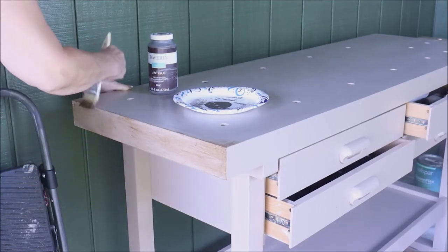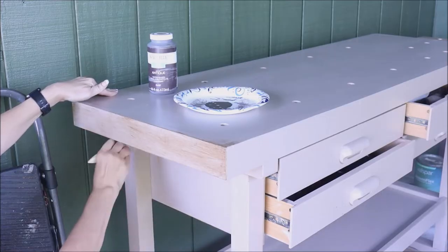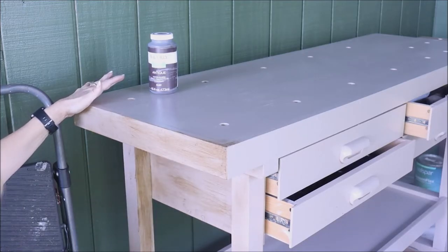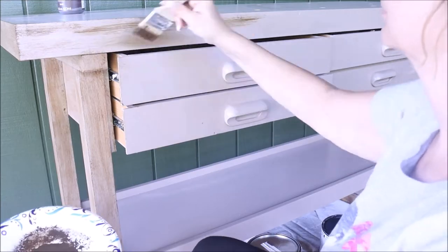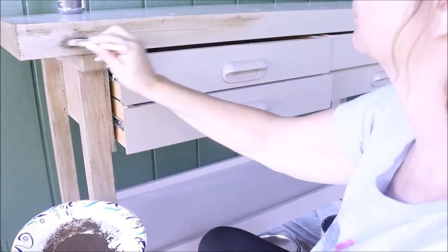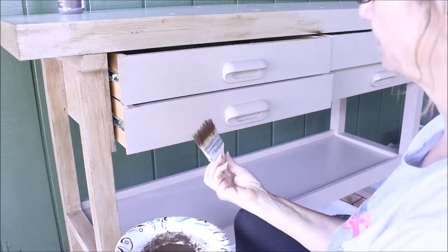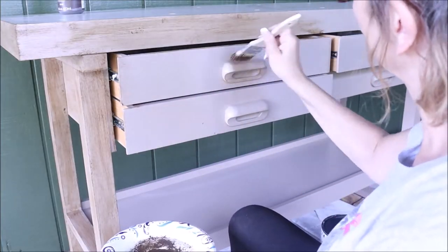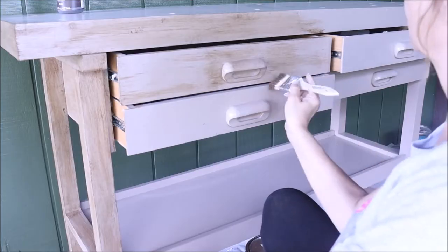I'm using some Waverly Dark Antiquing Wax with a chip brush. I put a little on the brush and just started aging the table. You can use as much or as little as you like — there's really no right or wrong here. I did it in light layers: put it on, if I liked it I left it, and if not I went a little darker. I ended up going quite a bit darker. I realized it just wasn't dark enough for the space. The only thing I do to get this look is go with the grain of the wood, which gives it that antique look, and then I pounce here and there to give it some aged marks.